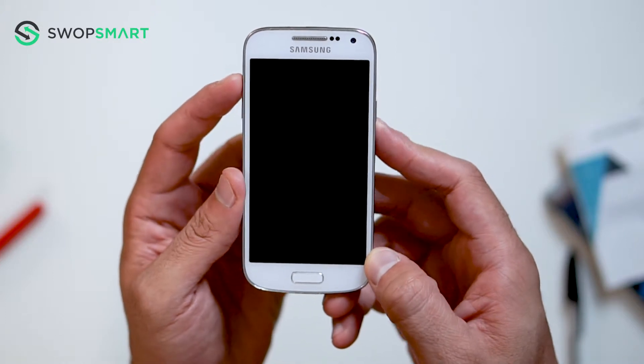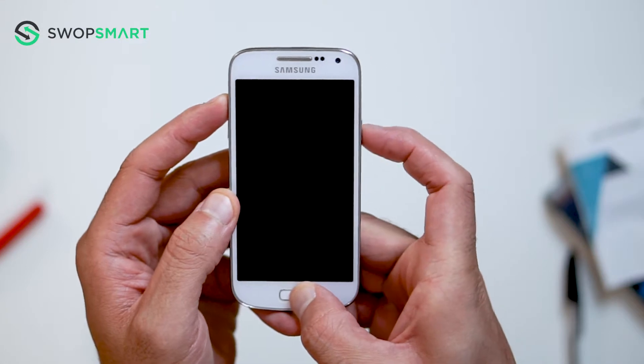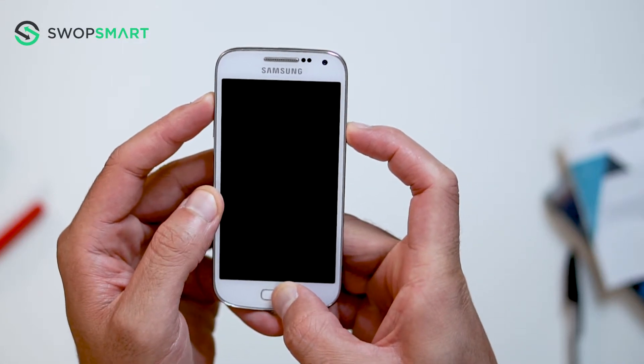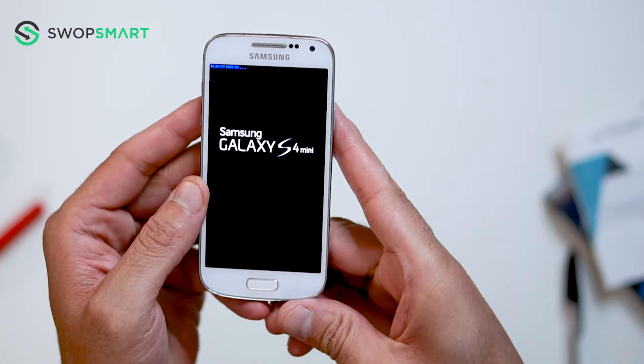First, hold the volume up button, then the home button, and finally the power button until the Samsung logo appears, and release all buttons. Now wait until the Android recovery screen pops up.